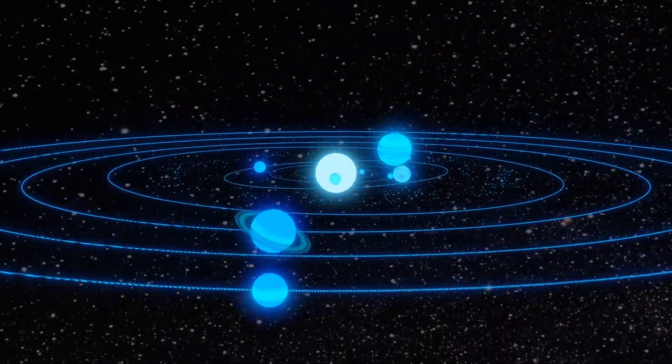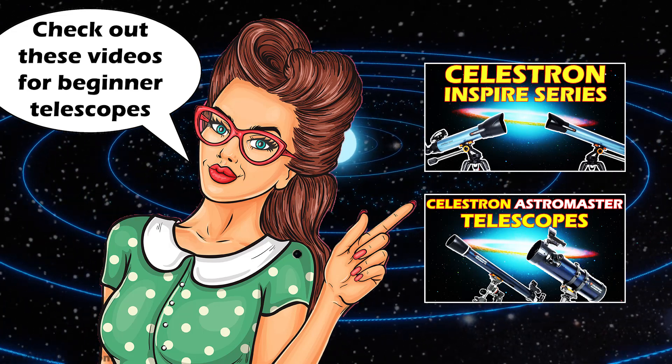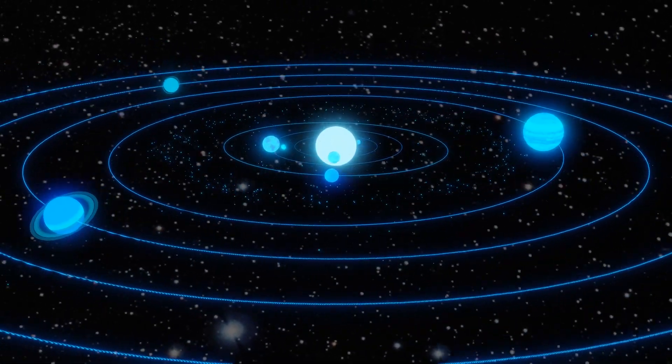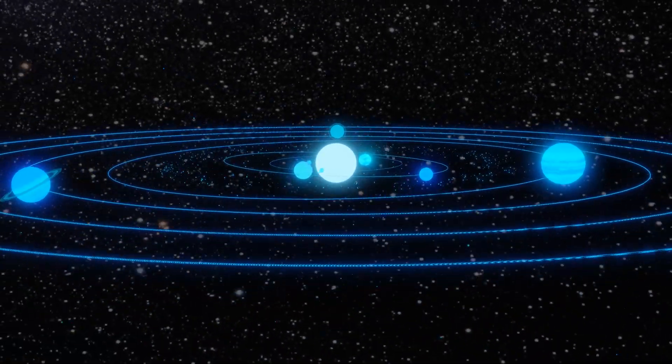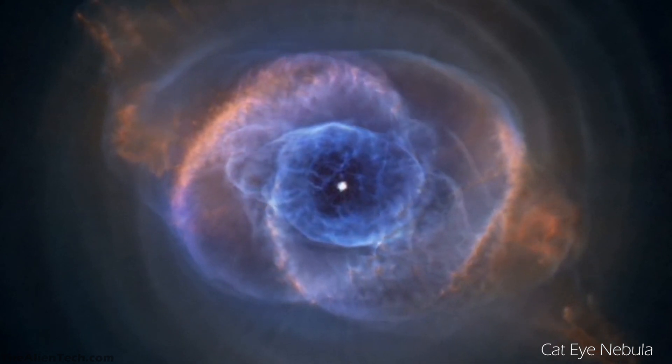When it comes to astronomy as a beginner, you should prefer to buy some basic telescope with which you can see the planets and nearby stars in our solar system. But as you get more experienced, you want to see the celestial objects which are far, far beyond our solar system and need a really good telescope.